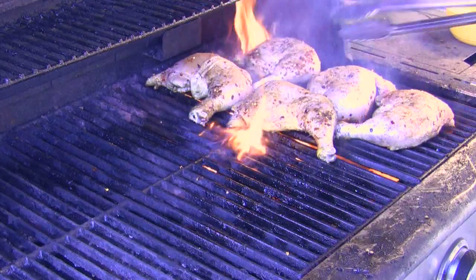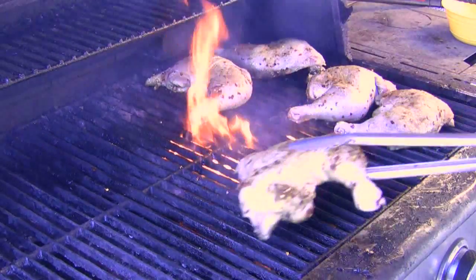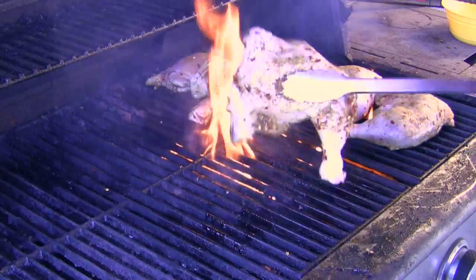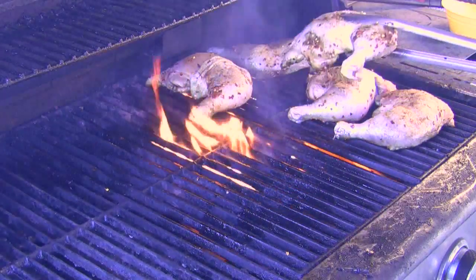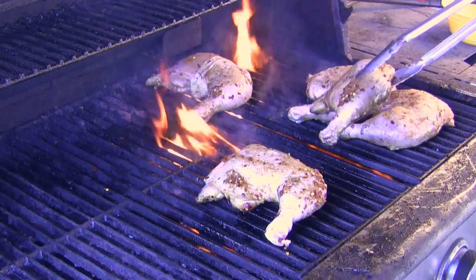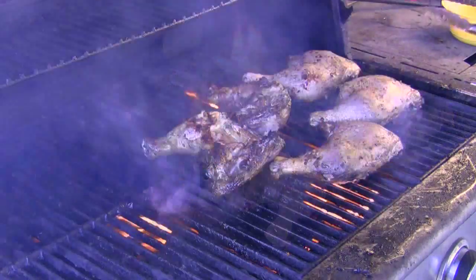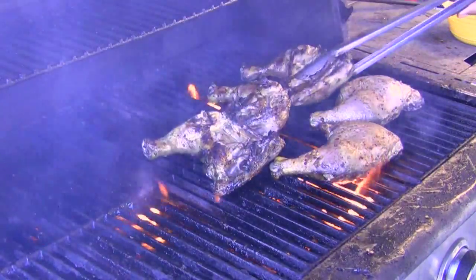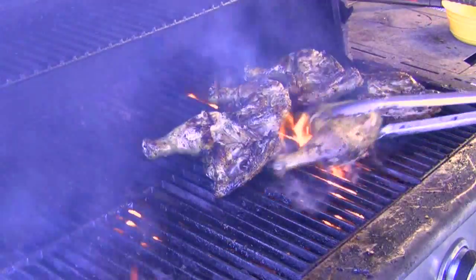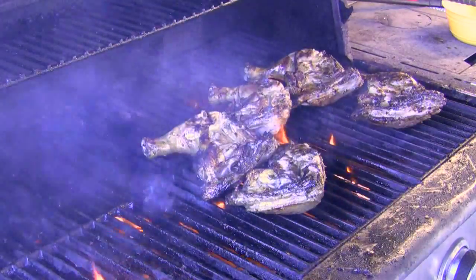I personally like working with a hot fire but some of you may want a lower temperature. I'm on a medium flame right now. Got to stay on top of it — if it starts to flame up, don't worry about it. See how the fat drippings cause it to flame up? Just move the chicken away, let the flame burn off, and then put it back in its spot again.